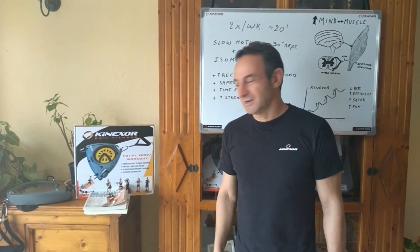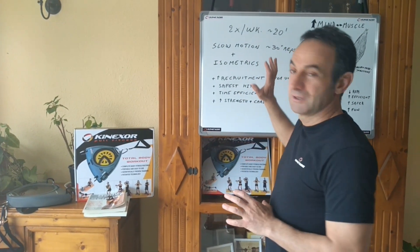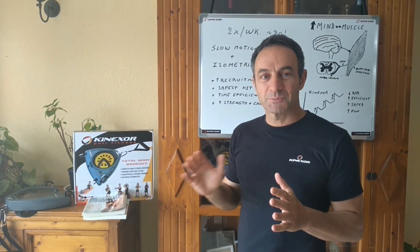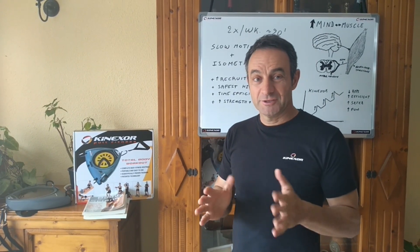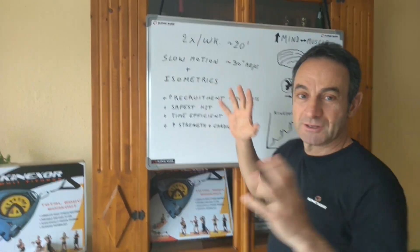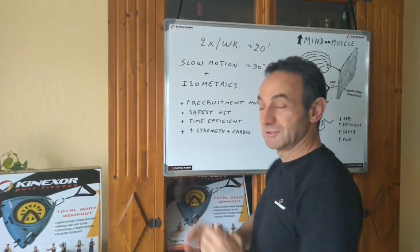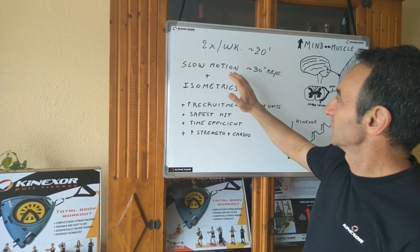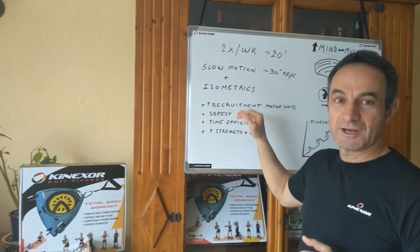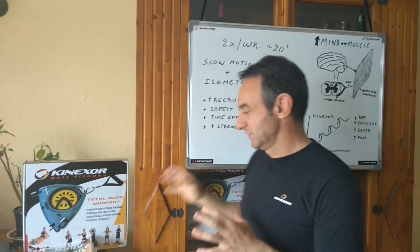Okay guys, here we are. We're going to show you what we're doing this week — we're starting the Kinexo training program. I want to go over what we've done with our training system. We're going to be doing slow motion strength training in combination with isometrics.